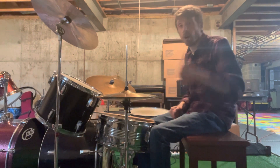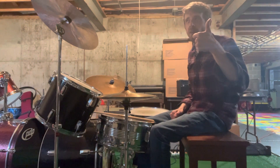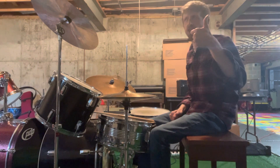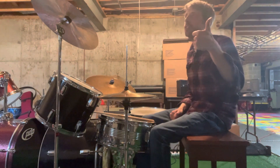One, two, three, four. One, two, three, four. One and two — oh yeah, okay, I'm sorry. Let's try that again. A one, two, three, four. One, two, three, four.